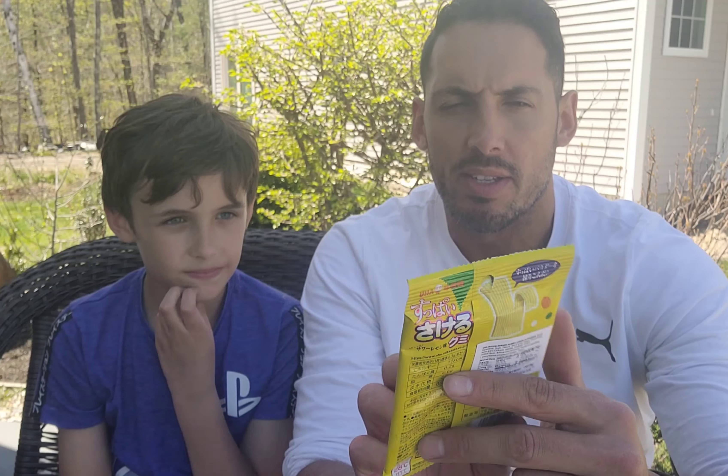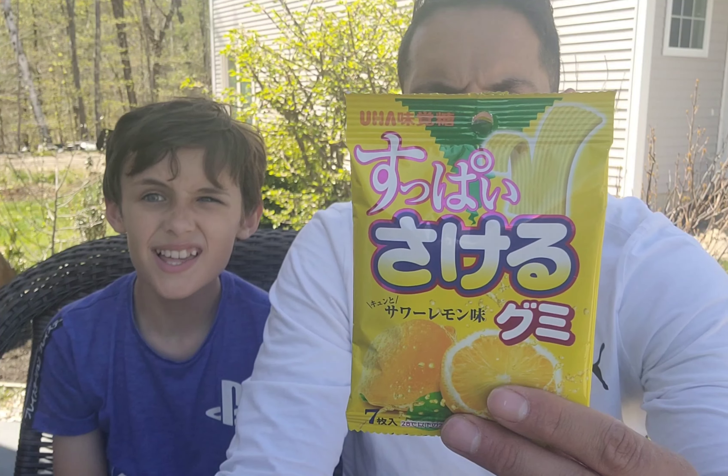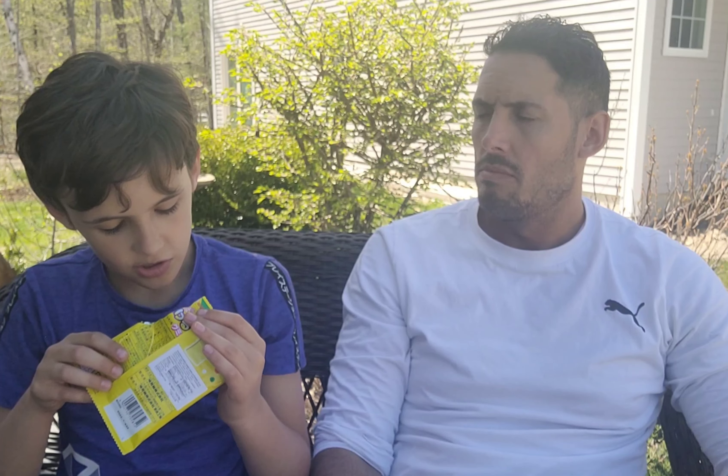Father and son candy review - we're back with another one. What did you select? One of our Japanese candies. It looks like yuzu - they're like yuzu strips. Let's smell them. They smell just like yuzu. I remember saying it smells like spoiled lemonade. Yeah, you get these individual packs - crazy. Oh, it smells like hand sanitizer.